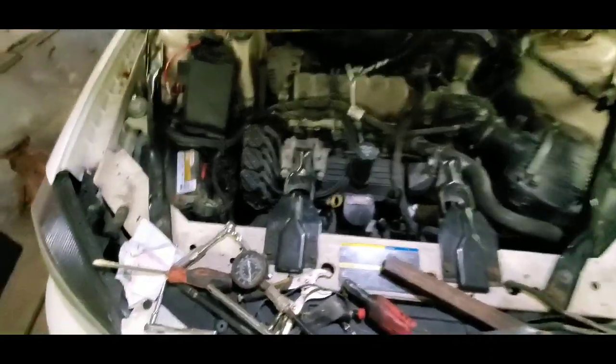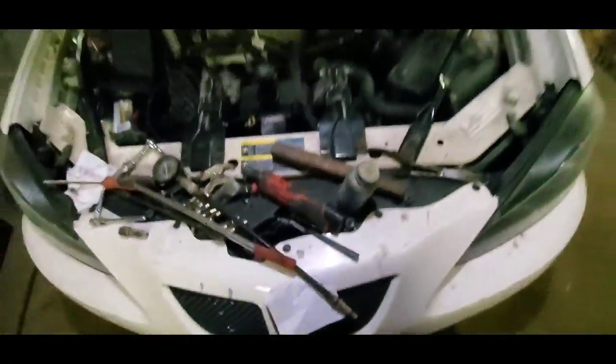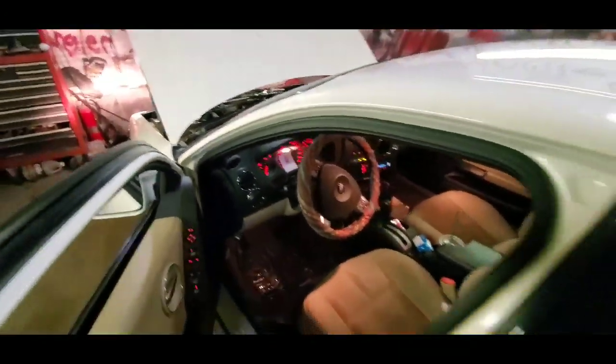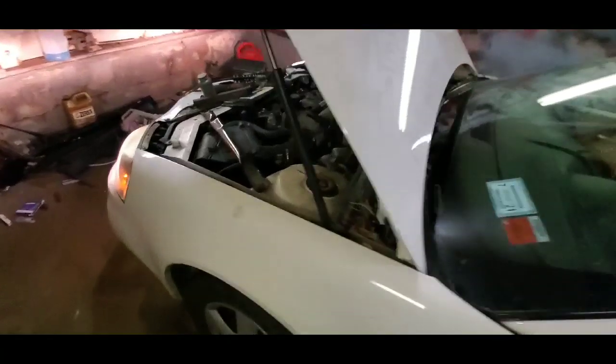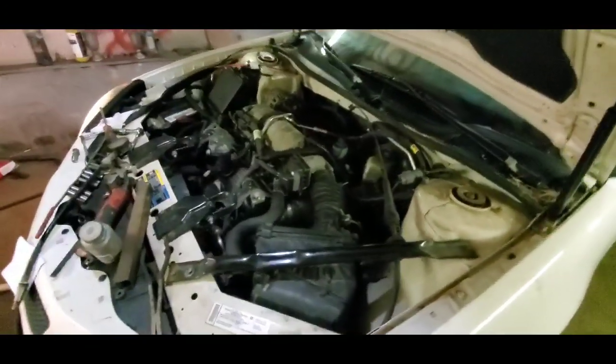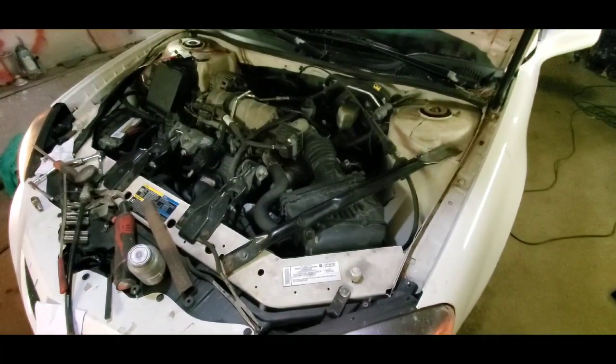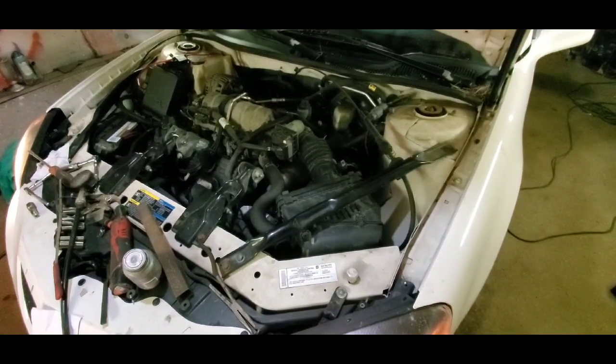Alright, the tune-up is all complete — everything is back in place and buttoned up nicely. Just got some tools to clean off the car, but let's give her a try. Fingers crossed — nah, I know I got this. Oh baby, she fired right up, not a problem! Running really smooth, no skipping. I think we nailed it.